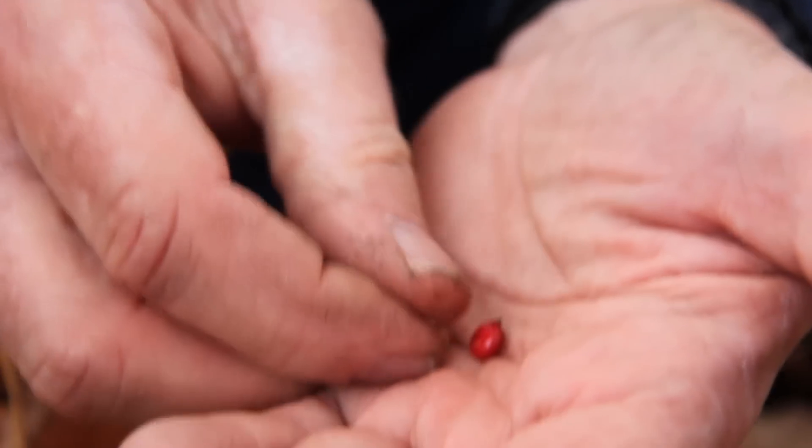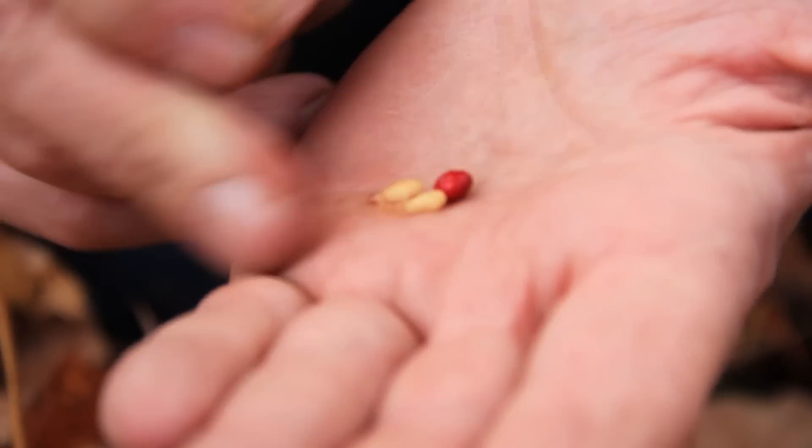If you were to hold onto the seed — say it's October 15th and you plan to plant in April, storing it in the refrigerator — sometime in February or March that seed is actually going to start to sprout anyway. Once it's sprouted, it cannot be planted. So we really have no choice but to plant the ginseng seed in the fall preceding the spring that it's going to germinate.